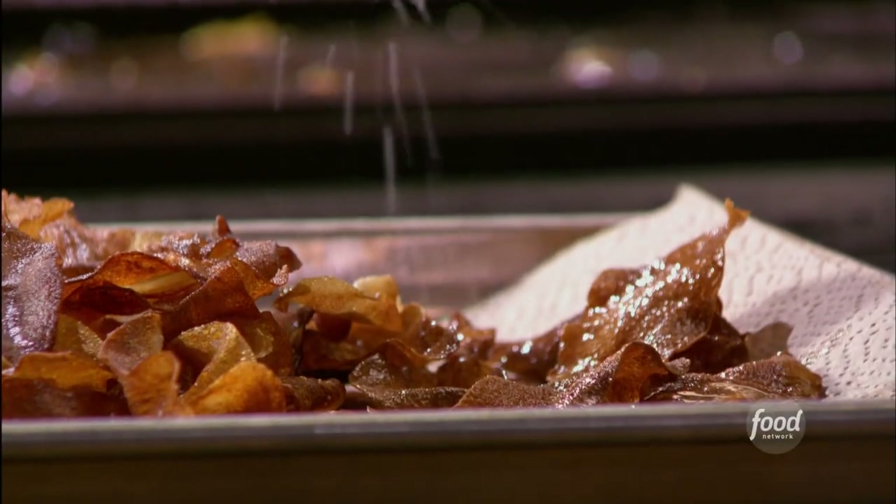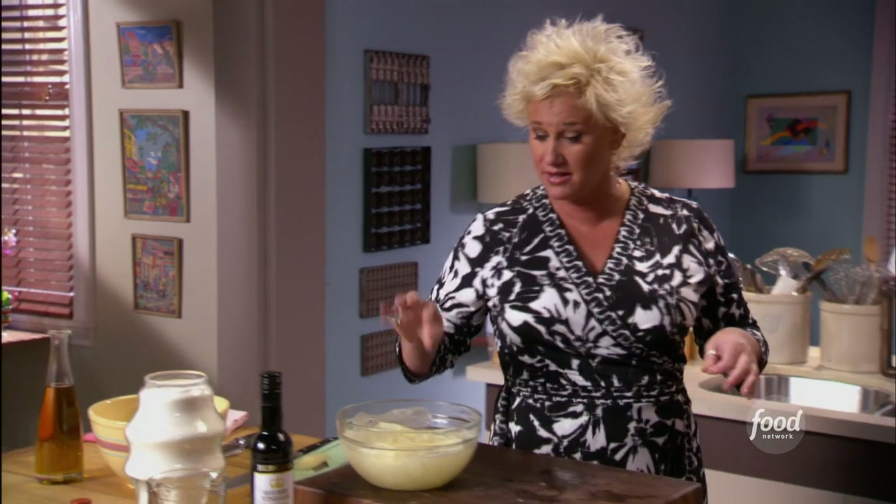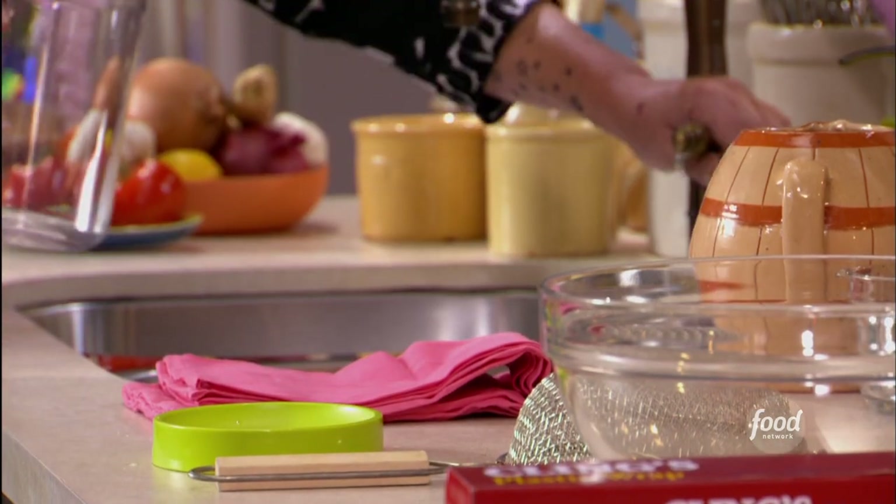I am making some potato chips — homemade chips. I have a couple of potatoes that I've sliced thinly on my mandolin, carefully and respectfully. I kept my fingers out of the way.